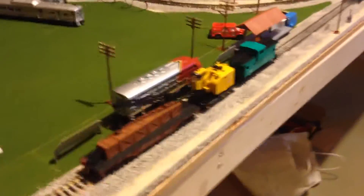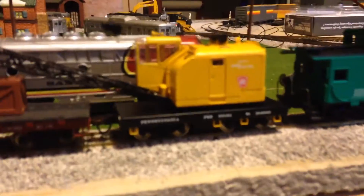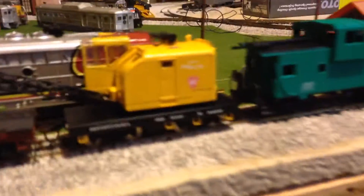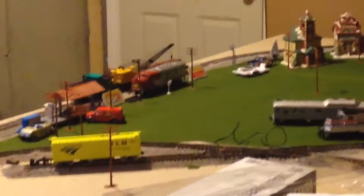Hey everybody, this is Shored4Productions and today I'm going to be showing you guys something new that I got yesterday for Christmas Eve. I got this from my grandmother and this is a Walther's Proto Pennsylvania Railroad American crane car, and it's powered so it can move under its own power. It's DC so I can run it on my controller.